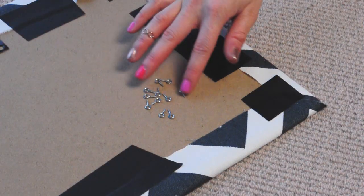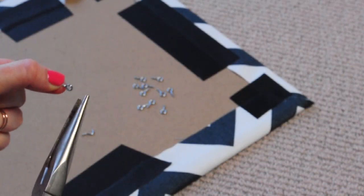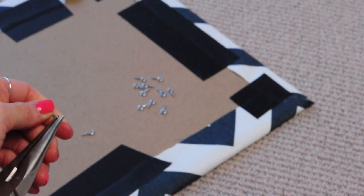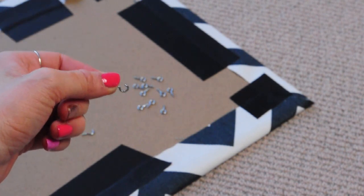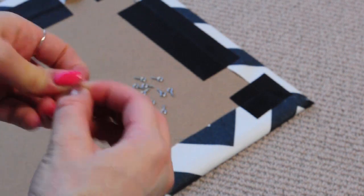Next we're going to make those little eyelets into hooks. Obviously if you can buy tiny hooks that would be ideal, but my hardware store didn't sell them small enough. So I just DIY'd them by opening up the eyelet with my pliers and snipping a little off the end so that my necklaces wouldn't get stuck on them.